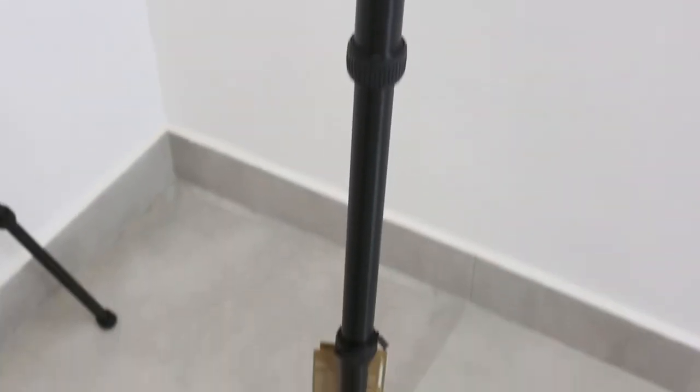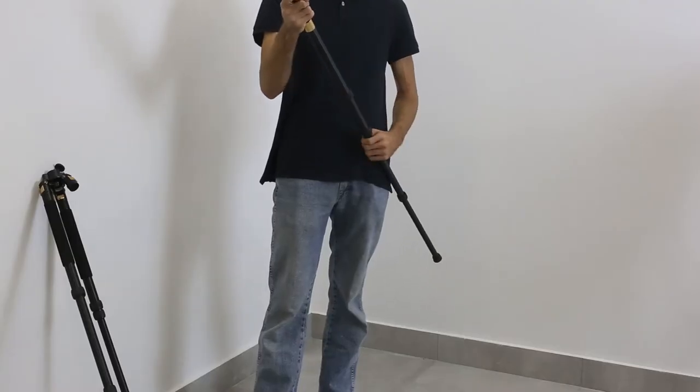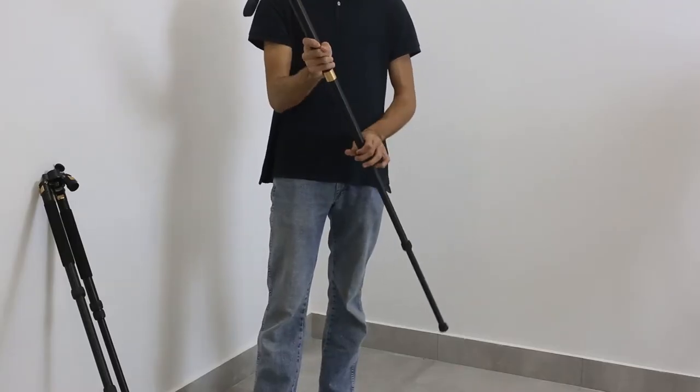Also it's pretty sturdy — as I said, the whole tripod can take a weight of 15 kilos, and this monopod configuration can still take a pretty good weight.